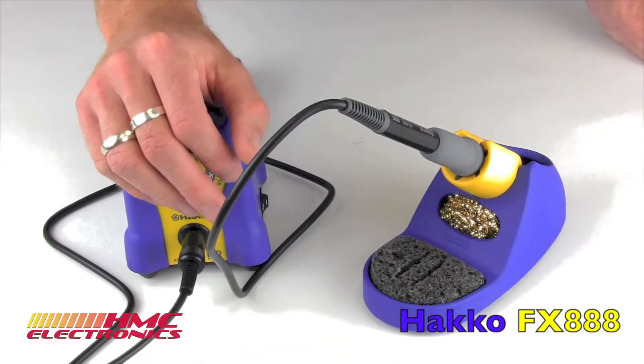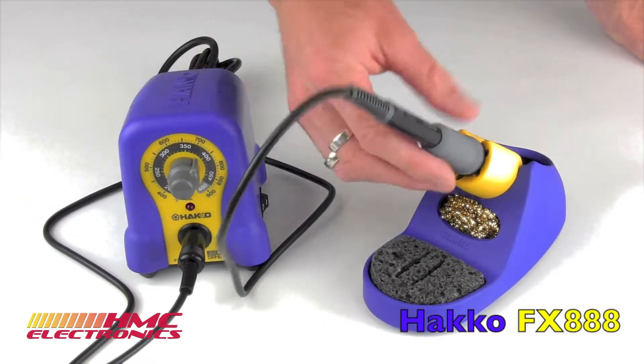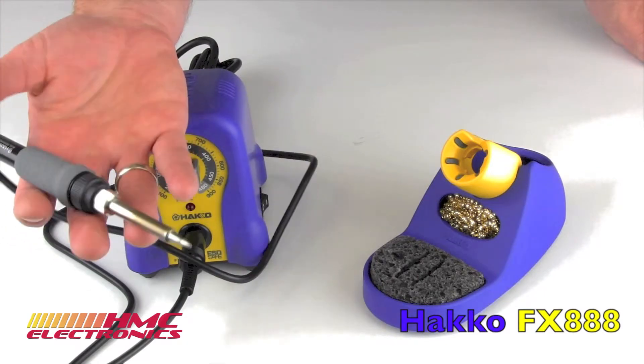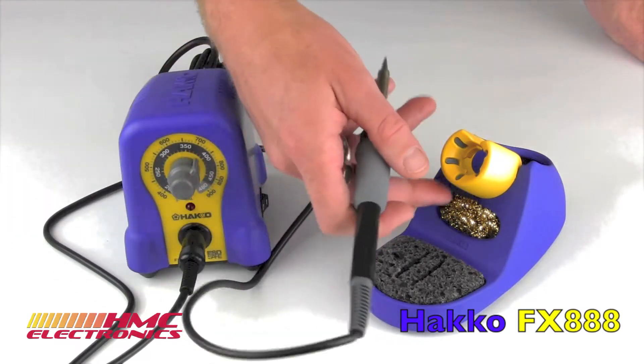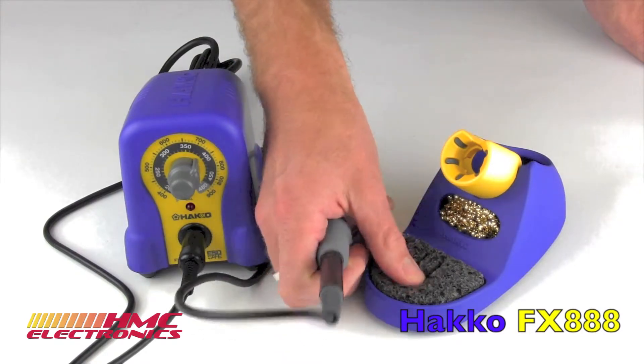It is fully ESD safe. And what is very nice about it is it is actually supplied with a soldering tip, so you don't have to buy one just to get going. It has both the wire tip cleaners that we've seen become very popular and the classic tip sponge.